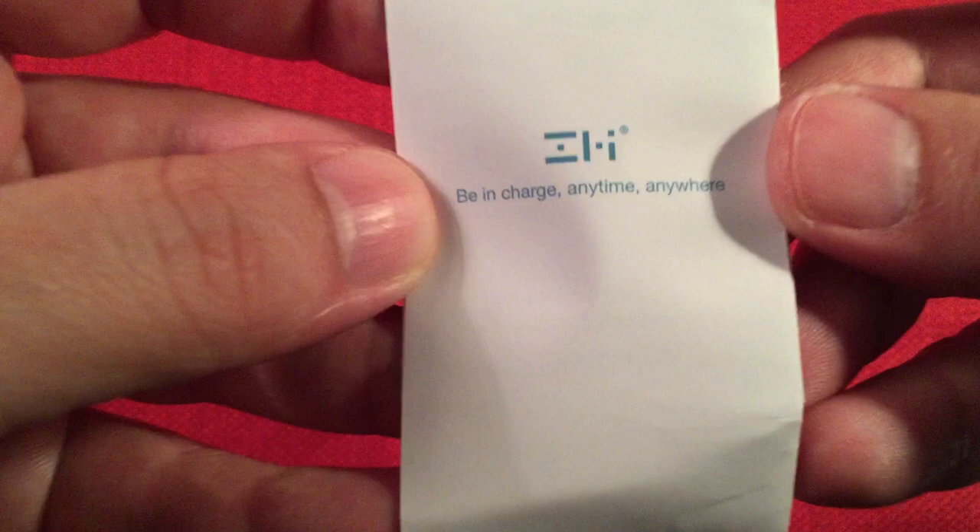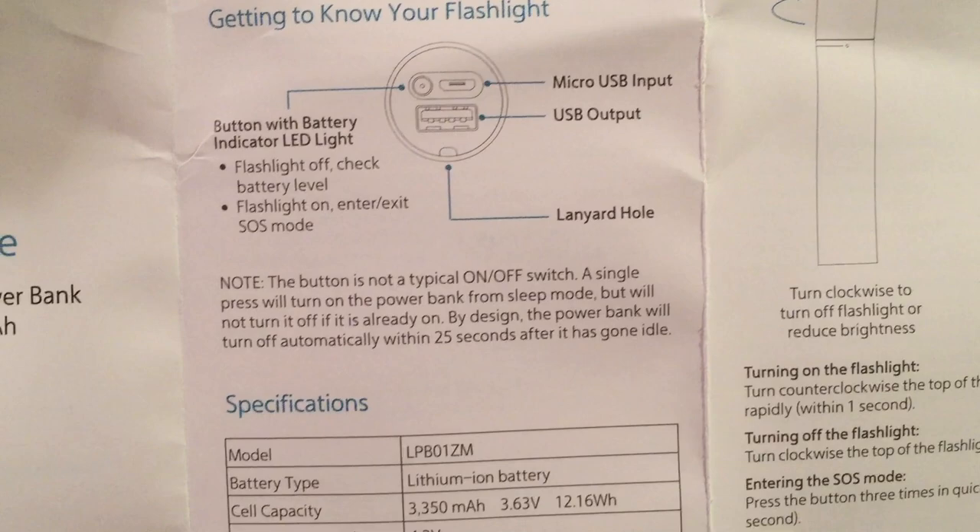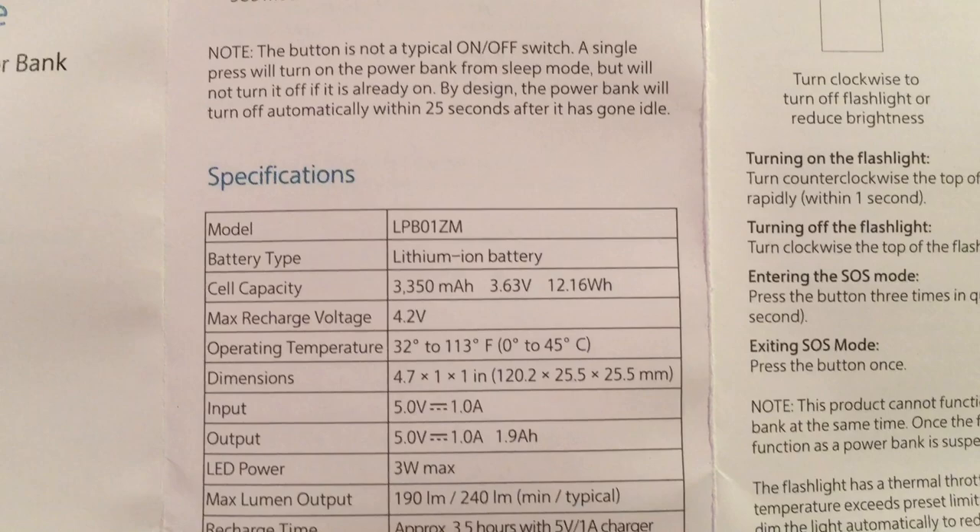Here is the instruction manual — it's a little tiny pamphlet. 'Be in charge, anytime, anywhere.' Let's take a quick look at it because I might miss something. It's got a cool setup for the charge status indicator — I really like it. Capacity, model number. Getting to know your flashlight — they don't say power bank, but it's definitely a power bank first and flashlight second, though the flashlight is pretty interesting how it works.